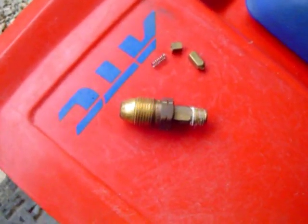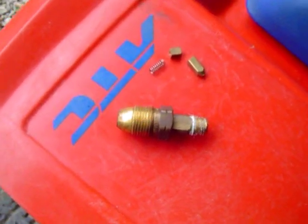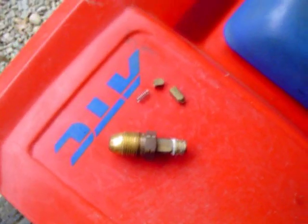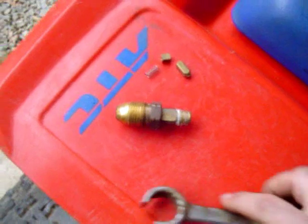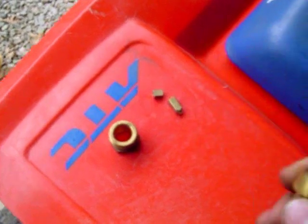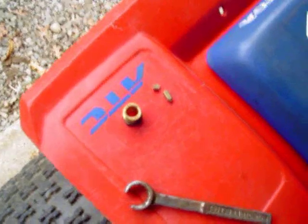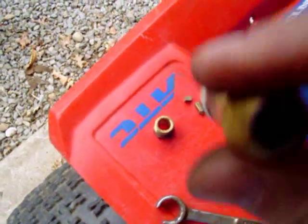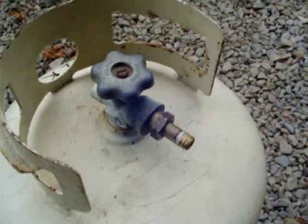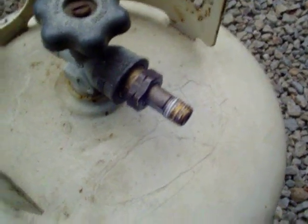The key part to this build is a special fitting you can get at an RV store or somewhere that carries RV parts. It has special left-handed threads that go into the propane tank fitting. You get the fitting in two pieces — you need to take the center part and knock the guts out of it. There's some brass, a little spring, and possibly a check ball in there, but you have to gut it out so you have a straight shot for your air. Here it is installed on the tank.